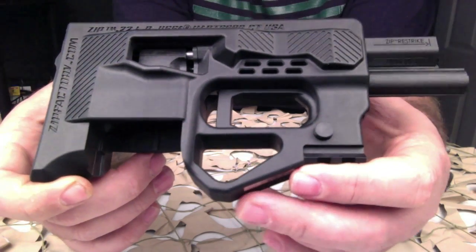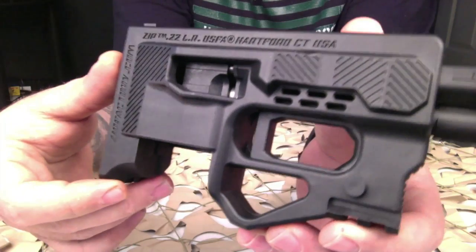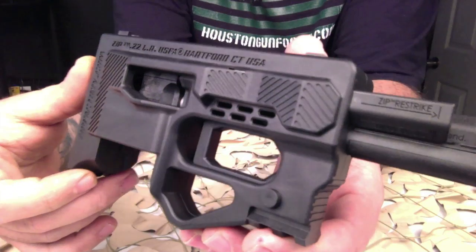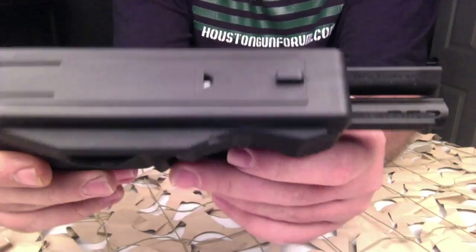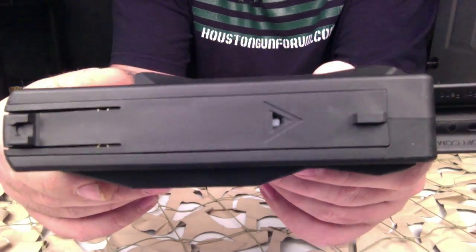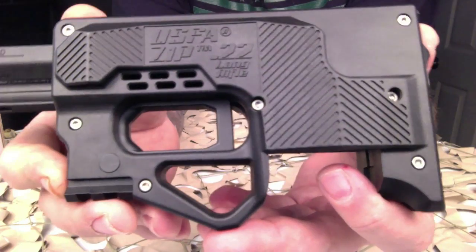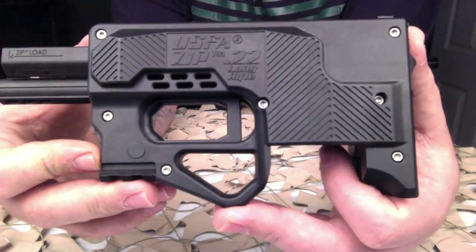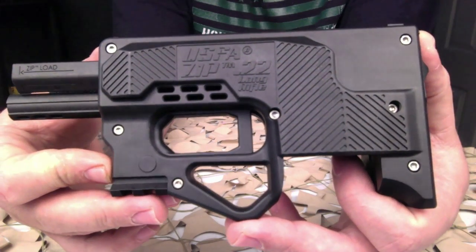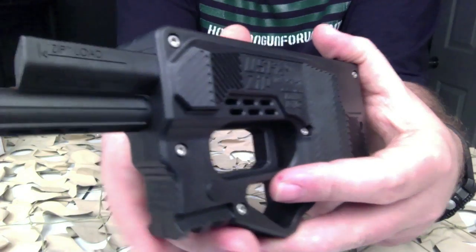Looking at the ZIP website, they call it the next generation of future weapons in a light compact form factor. It definitely is light and it definitely is futuristic looking. It's very unique and simple in design. The ZIP is described as a new modular weapon system delivering amazing features with performance and upgrade ability, with a near unlimited service life — you will experience the future of fun.